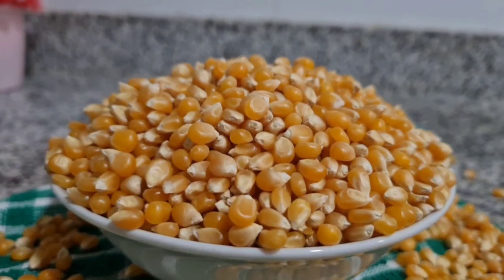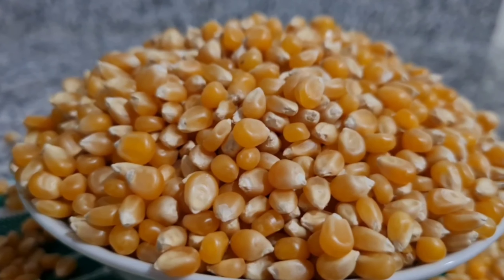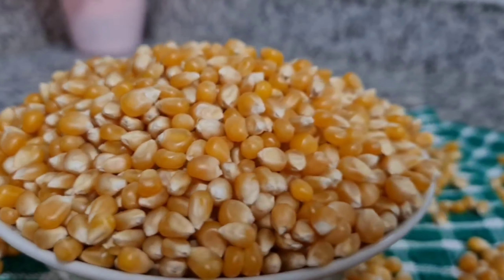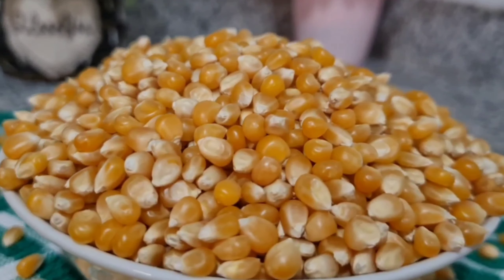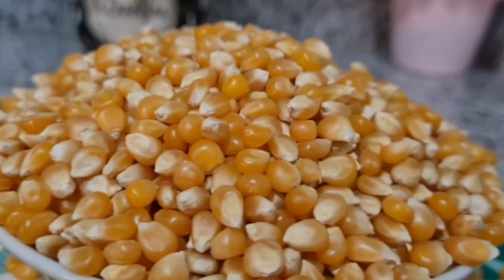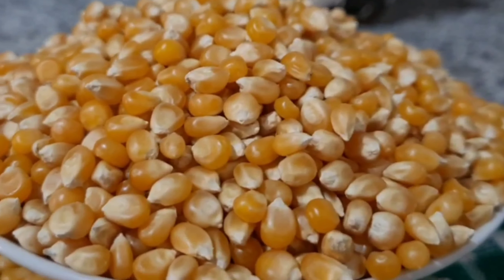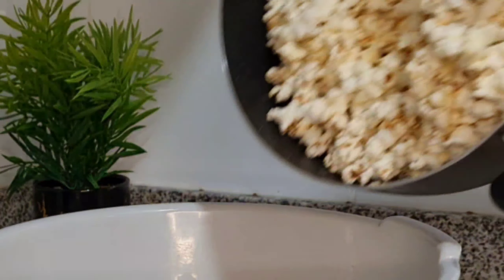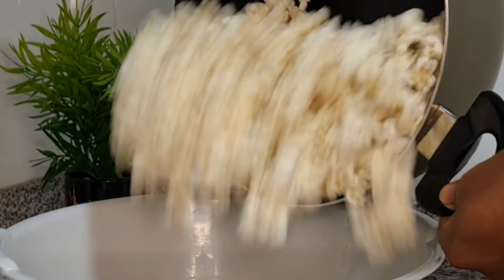Popcorns are made from a type of corn called kernel corn — they are smaller in size than normal corn. I will be making this popcorn in two ways: the first is what I call the plain popcorn, and the second one is what I call the sweetened popcorn or the sugared popcorn.